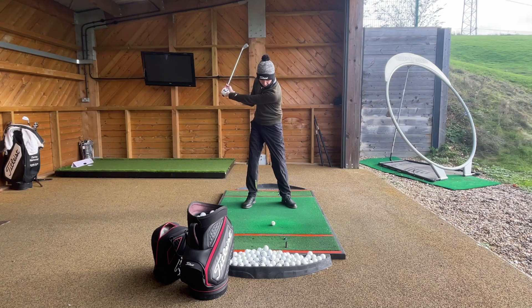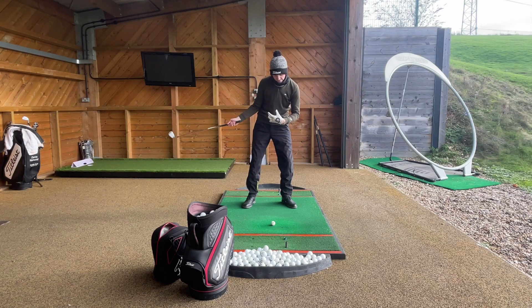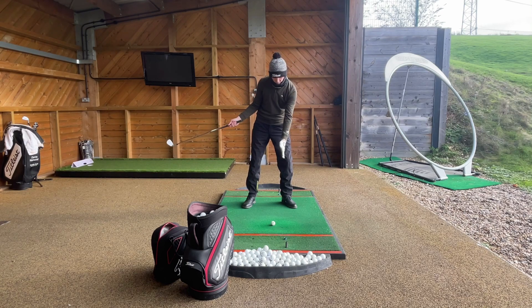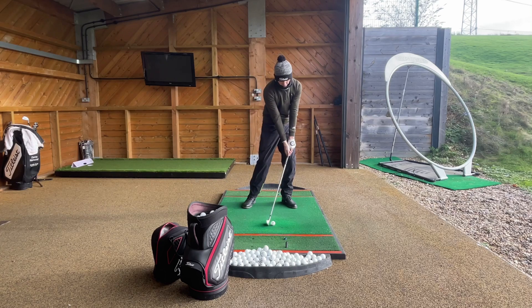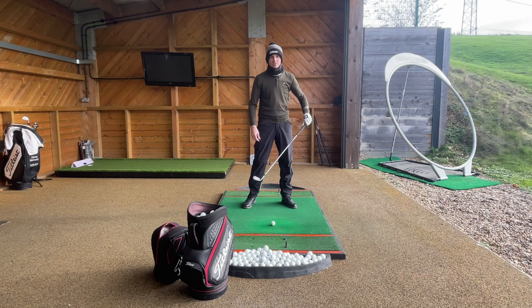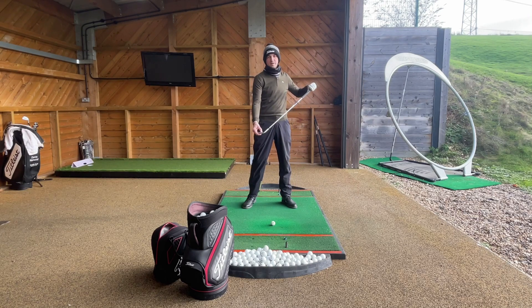So get to the top of that backswing and as you're coming back down, we want to make sure there's a bit more pressure or body weight on your left hand side. Hopefully that's going to encourage the rest of your body to move over to the left — your head's going to be this side of the golf ball. Then by the time we get back to impact, we're going to have those hands a little bit further forward, body weight over, and we should get the strike a little bit further up the club face.